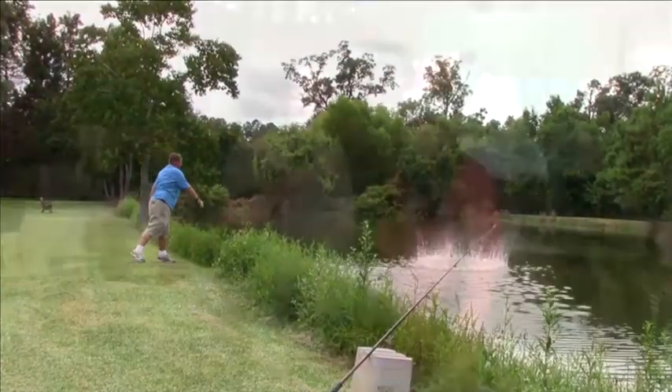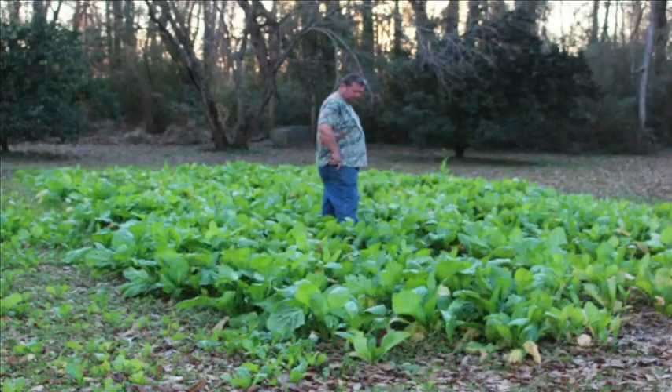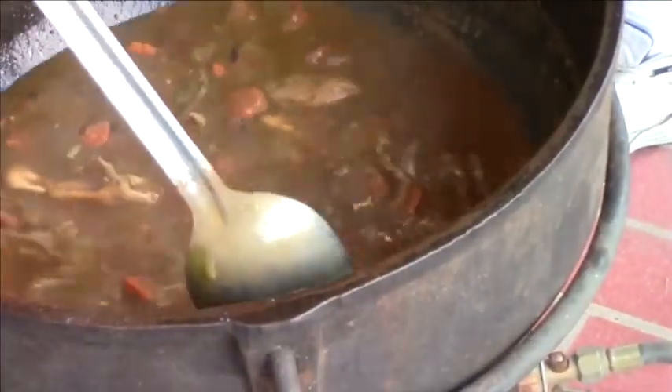Tight line, trout line, sitting on a pipeline, waiting for the sun to shine. Snap beans, red beans, cornbread and mustard greens — that's how we live and it sure feels fine.